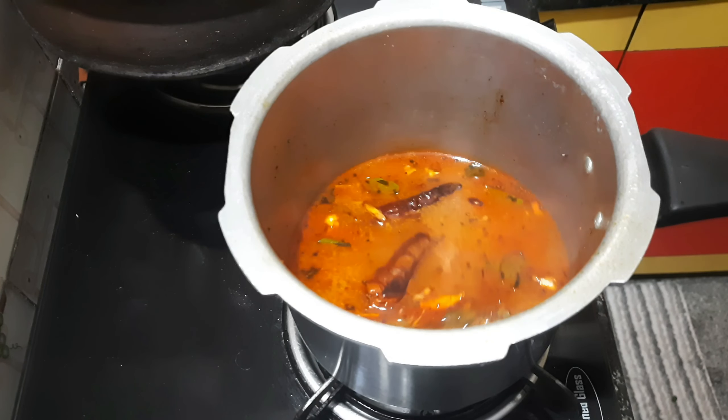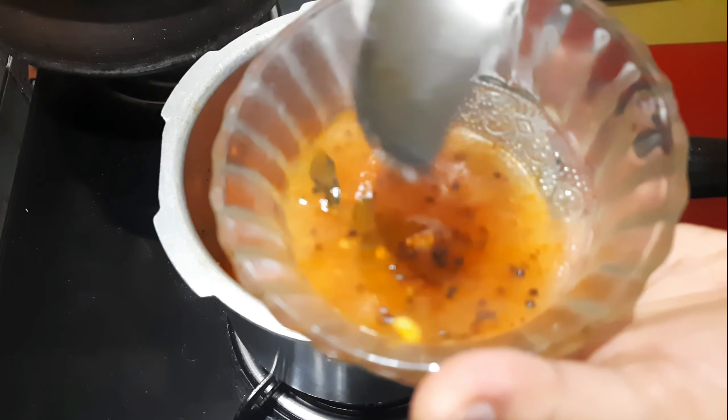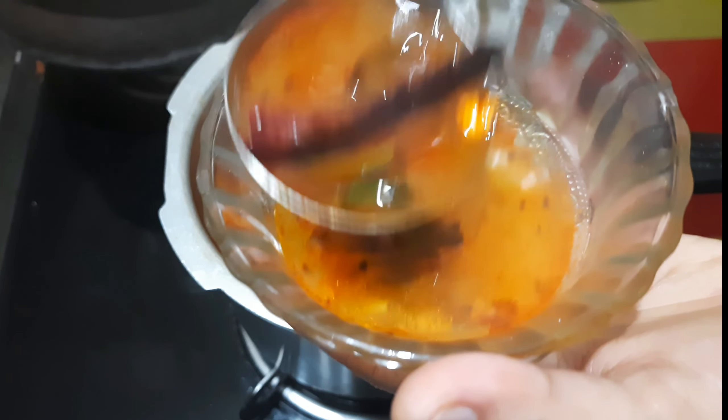You can add the recipe in the jar. You can add the jar in the jar.